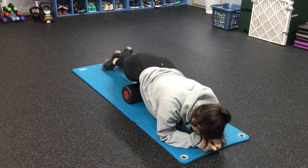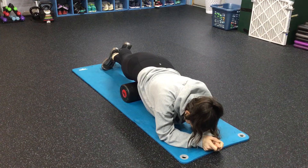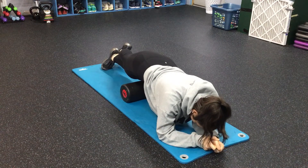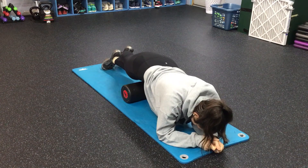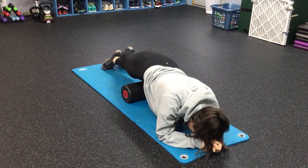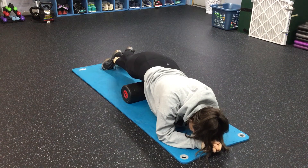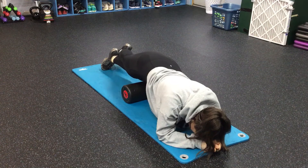Once you find the most tender spot, you're going to hold it on there. And then, after you've held it there for a good 10 to 20 seconds, then you're going to bend both of your knees at the same time. I'm going to do a pin and stretch. And even though it's going to be intense and probably not fun, we want you to do that on both sides.